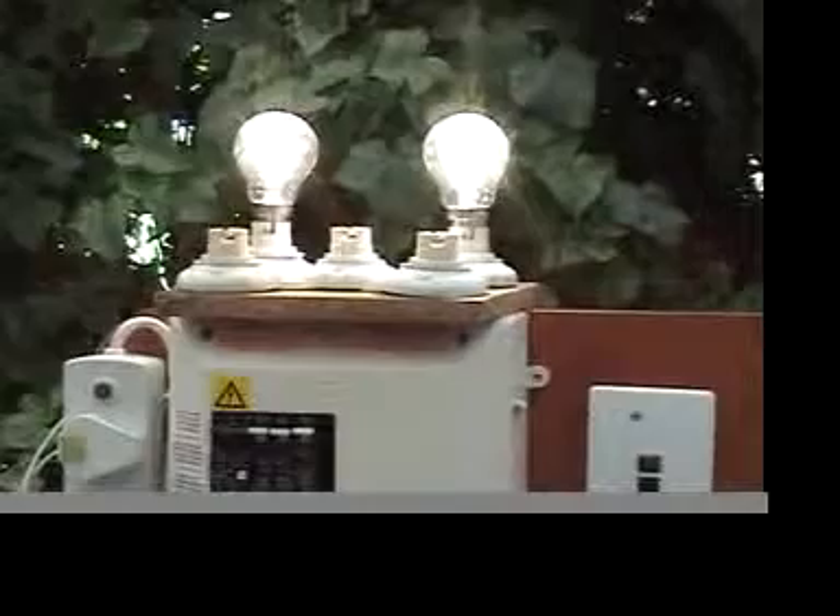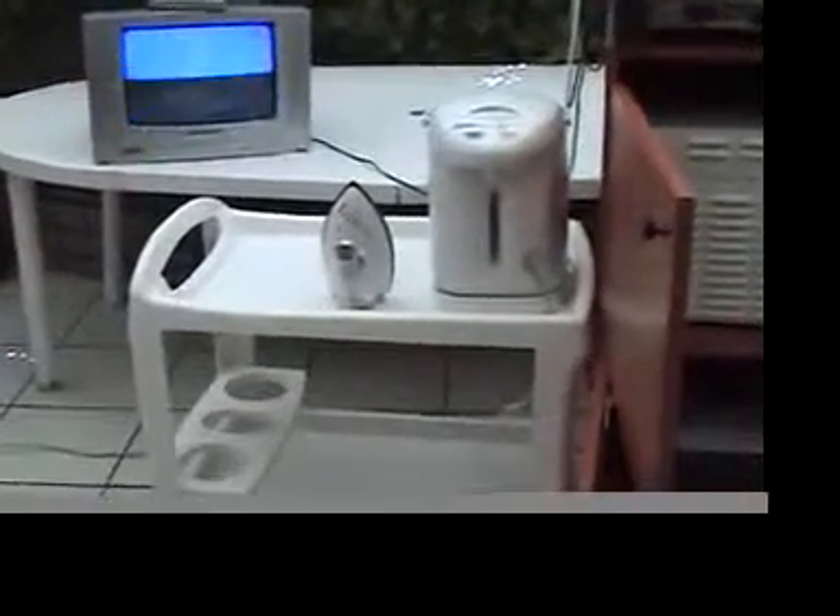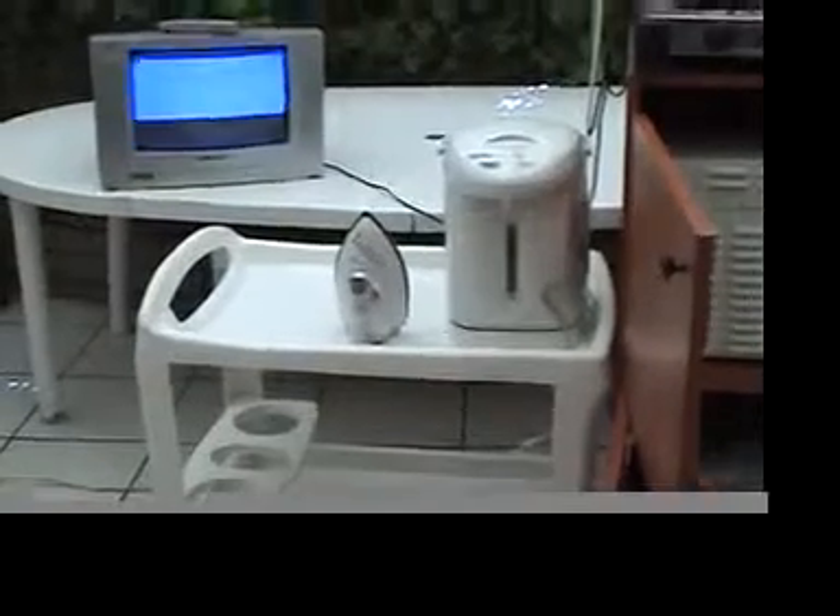We got our ready board, which is where our lights are plugged in — 1 globe is 4 CFL globes, so we are looking at about 8 CFL globes. We got our kettle plugged in, our iron plugged in, and our TV plugged in as well.